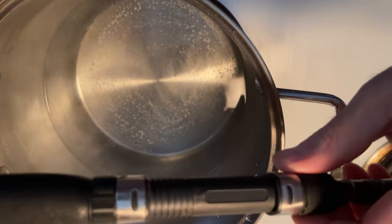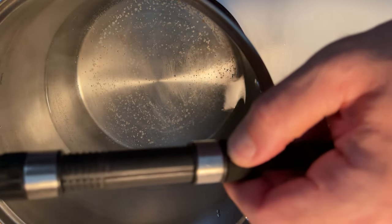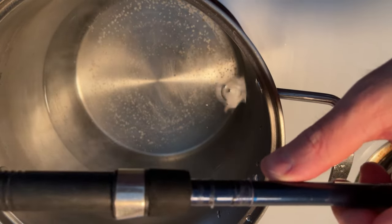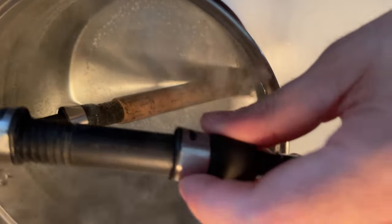The reel seat I think I'm going to have to just rip off. Up here you can see it's starting to loosen a little bit. Maybe a couple more dunks in the boiling water will help. And you can see where the hook keeper was — that's gone.